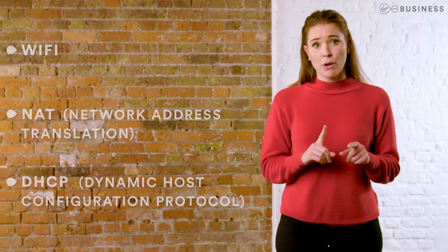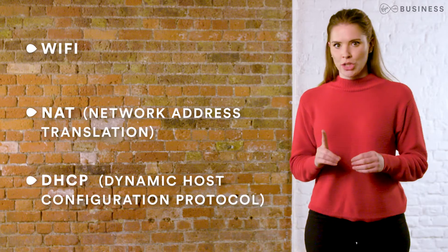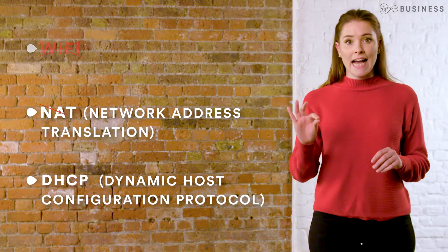Before you start, it's important to know that entering modem mode will disable almost all features on your router. Most crucially, Wi-Fi, NAT and DHCP. You'll need to make sure these are provided by other equipment on the LAN.